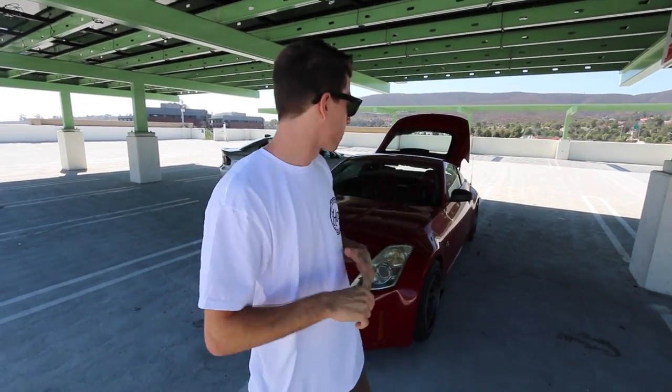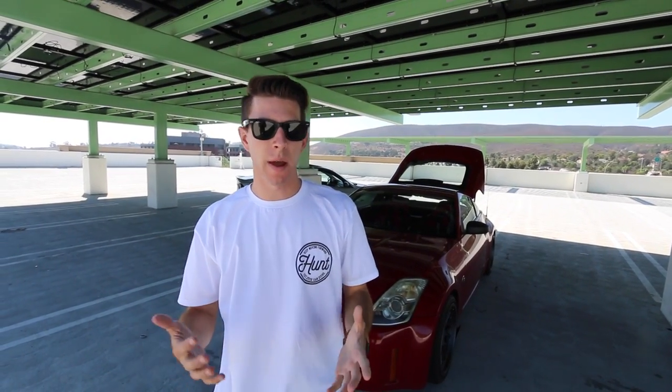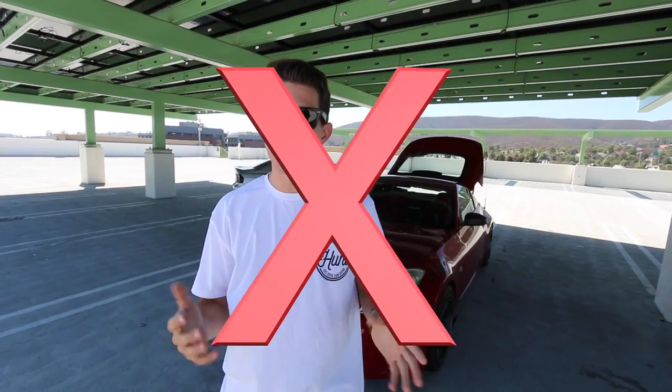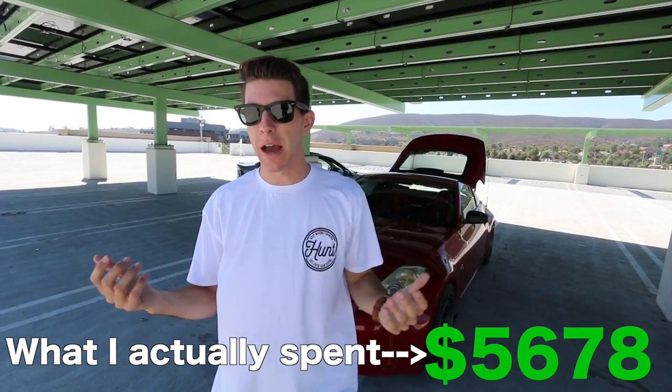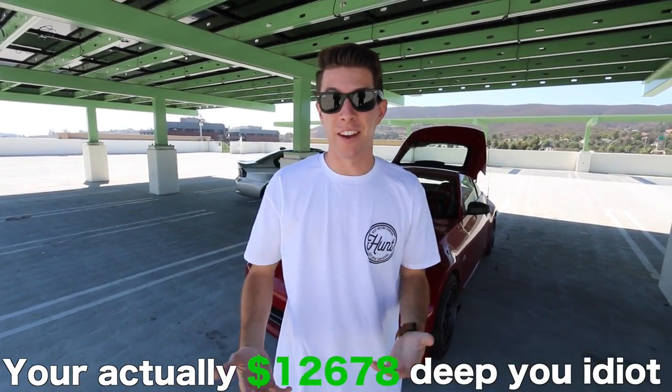I'm pretty sure that's all the mods we've done to the car — I might be spacing on something, so leave it down below if so. I got the car for $7K, so that's our starting point. Add all the mods on top of that. I haven't done the math yet, but I think I've spent about $4K in mods, so I'm assuming I'm around $11K deep. I could be totally wrong.